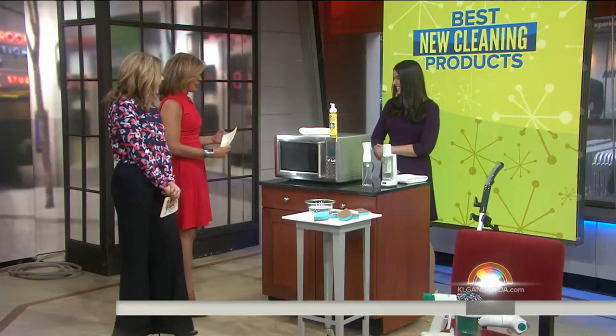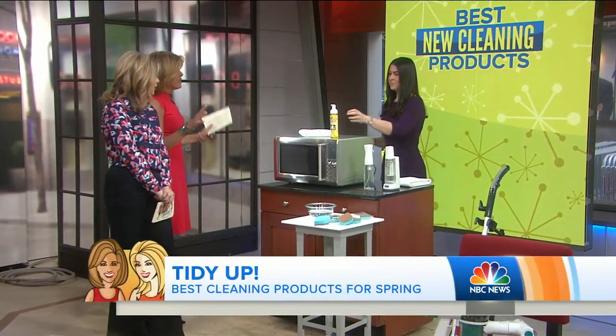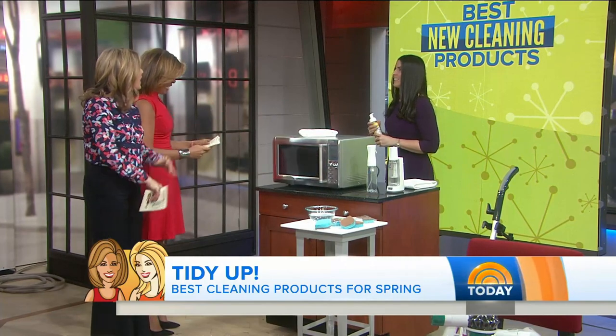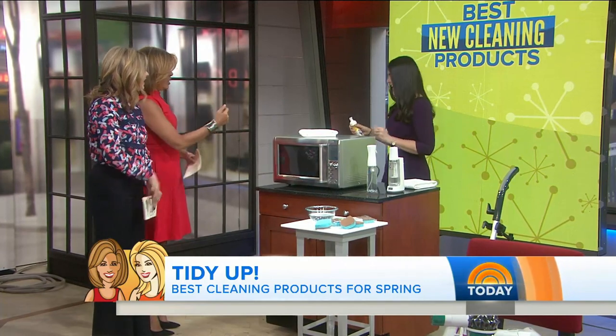Hey Danielle, how are you? Good. This kind of segment is one of our favorite segments on the show because everyone is kind of into it, and you're going to help us get rid of stains. We're going to take care of spring cleaning for you guys.